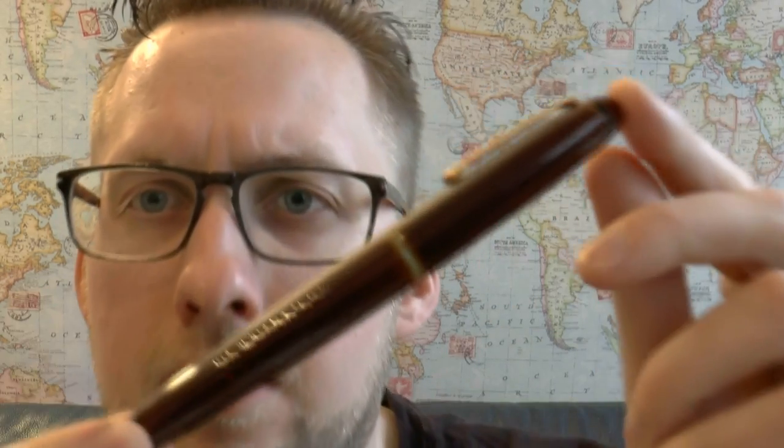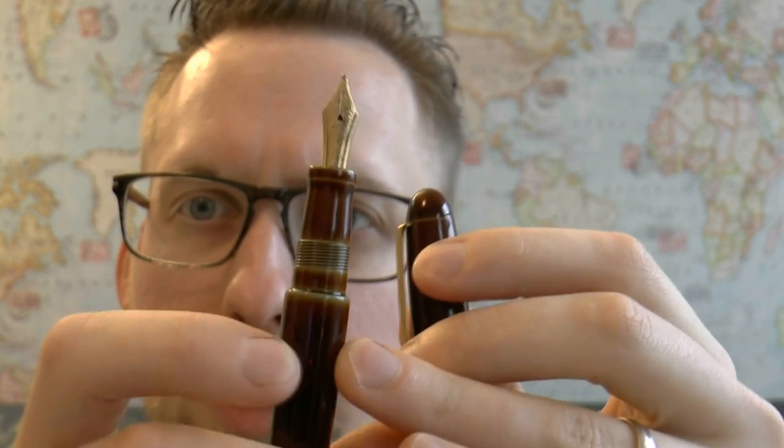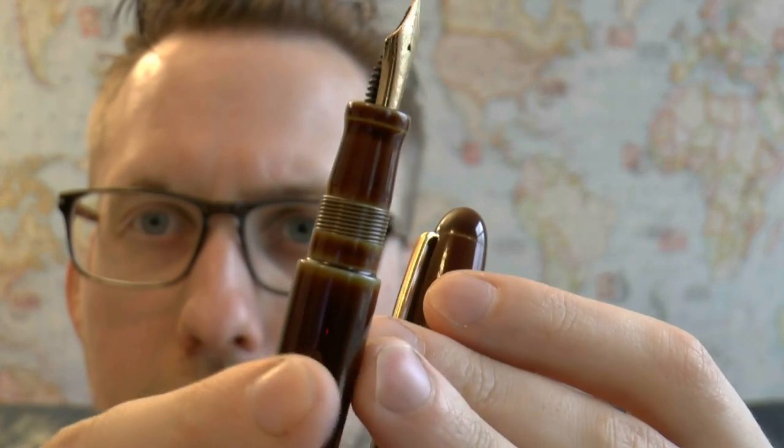Now, people are going to say you can get them cheaper in Japan, and yes, I'm sure you can get them cheaper in all kinds of places. This is what you pay at the Sakura Pen Gallery. You get a small work of art — you can see how this lacquer catches the light, how beautifully it's done, the nice shading and gradient on the section. And you get a nib that writes well. All of these are great things.